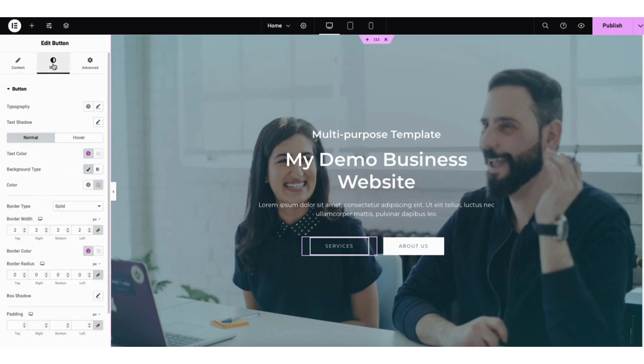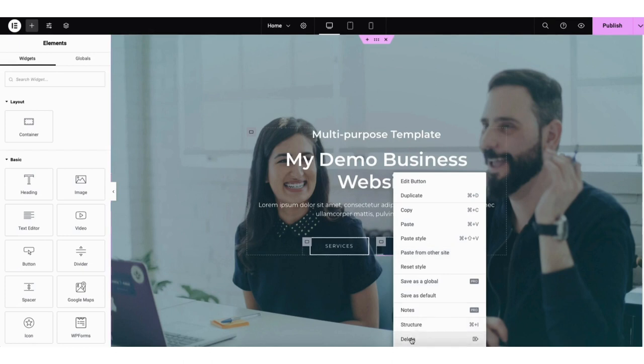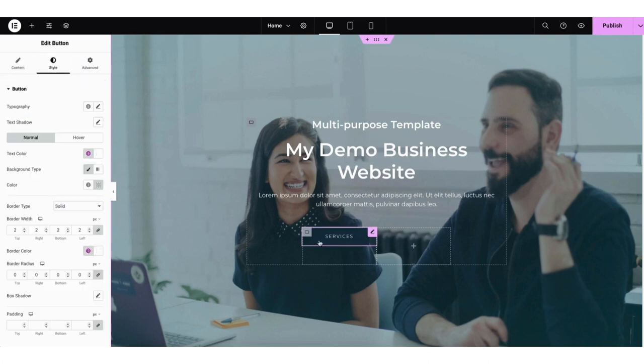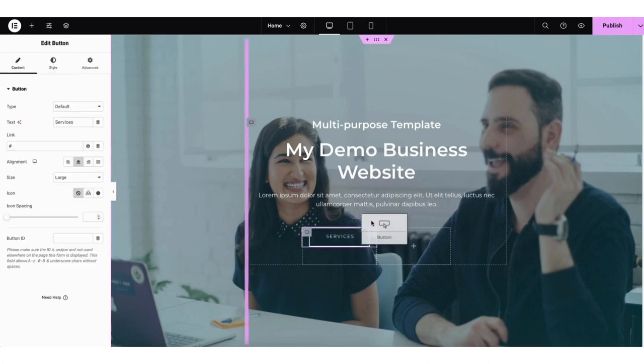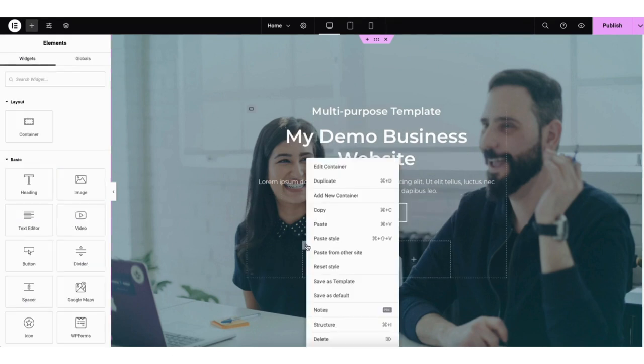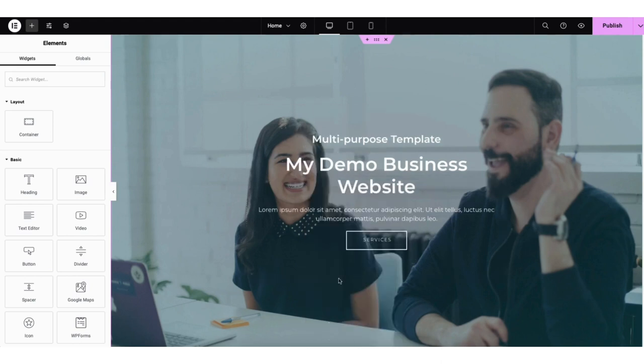If you click style, you can make changes to the font and color of the button. If you click hover, this will be how you make changes to the button when it is hovered over. If you want a button or anything on the page removed, right-click on it and click delete to remove it. If you want a button centered, hover over it and drag it up. I'll right-click and delete the additional items below — they've successfully been deleted.